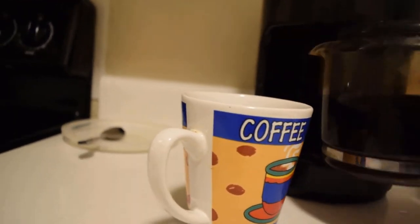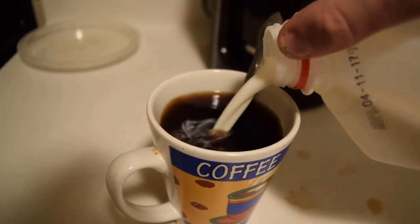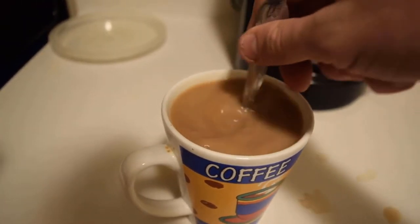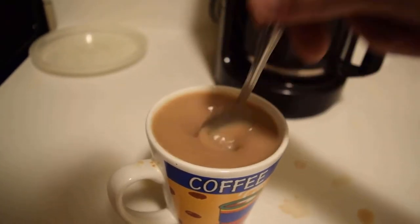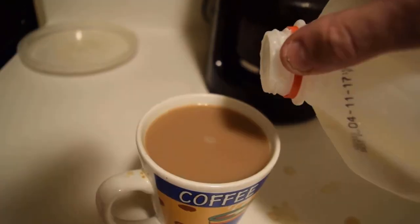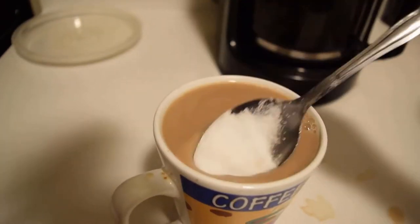All right, add your sugar, stir it good. Cream it. Stir. Add a little bit of sugar. Stir. Some sugar. Dab of cream. Don't forget the sugar. Stir. Sugar. Stir it. Now an important part of this that you guys didn't see while the camera cut away was that I added some more sugar.